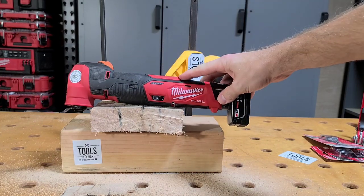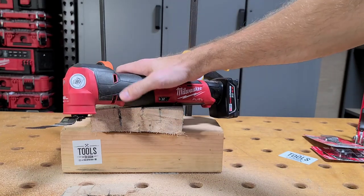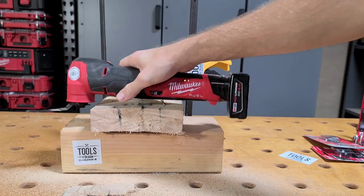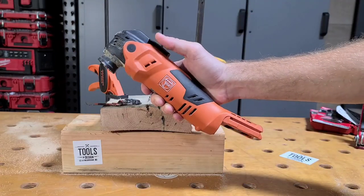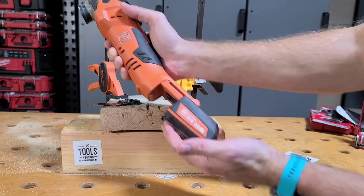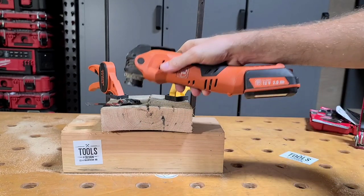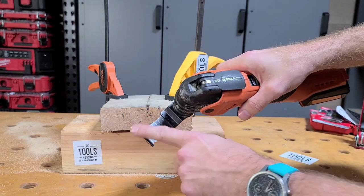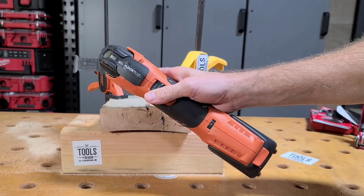This tool is crazy powerful for a 12-volt. It is way more powerful than the brushed 12-volt that's been out for years, and it's more powerful than the M18 brushed oscillating tool that's out now. The M18 Fuel oscillating tool is getting released very soon, and that's going to be an absolute animal. But this one is smaller, more compact, and is going to get into those tighter spots. Now let's test the Fein 12-volt oscillating multi-tool with Starlock — fully charged 2.5 amp-hour battery. We have the same style curved Japanese tooth blade, brand new.